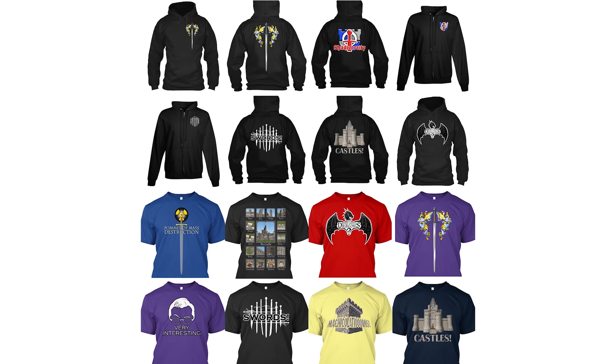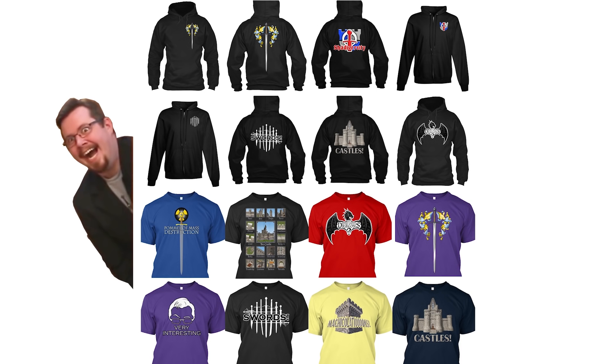Shadiversity t-shirts and hoodies — they are special. Available through Teespring, link in the description.